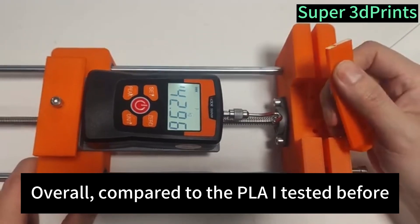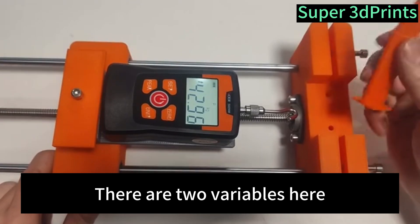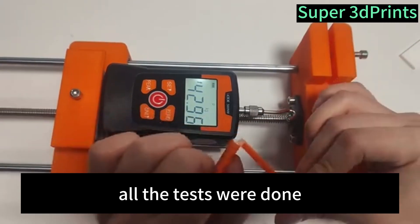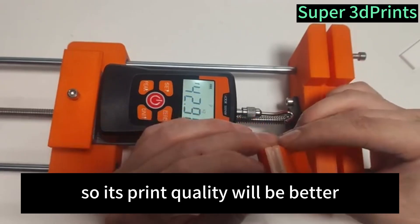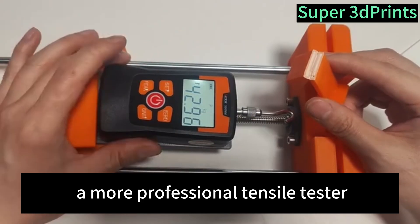Overall, compared to the PLA I tested before, its strength has increased significantly. There are two variables here. The first is that I changed my 3D printer — this time, all the tests were done using my highest precision PRUSA MK3S, so its print quality will be better. Secondly, I changed to a more professional tensile tester.